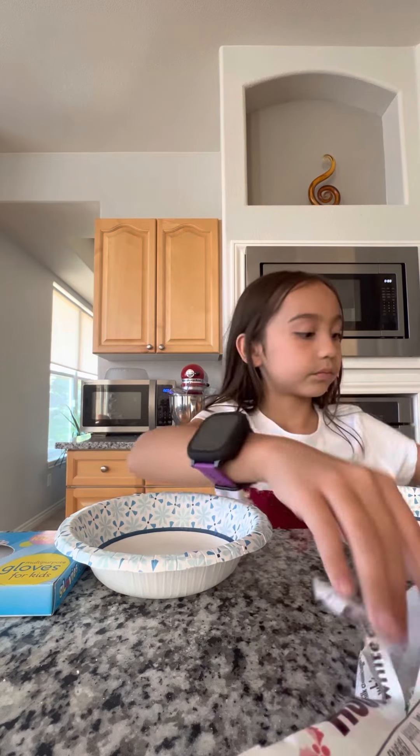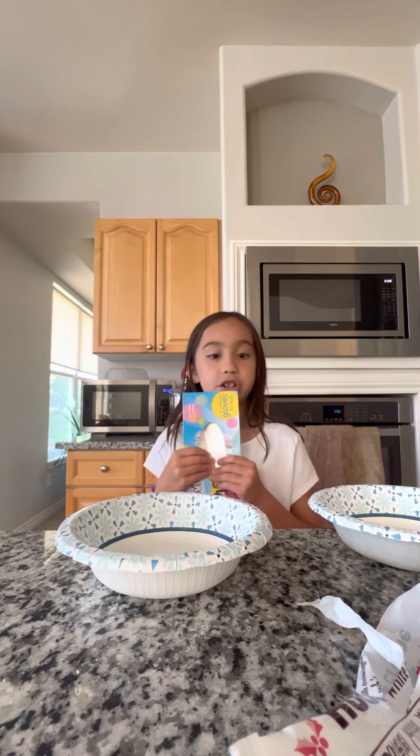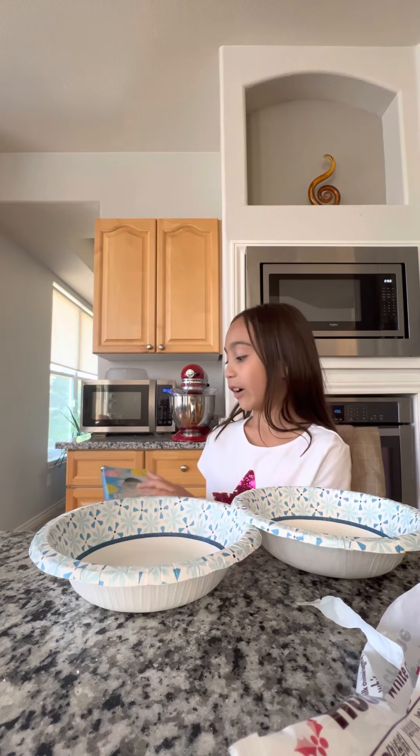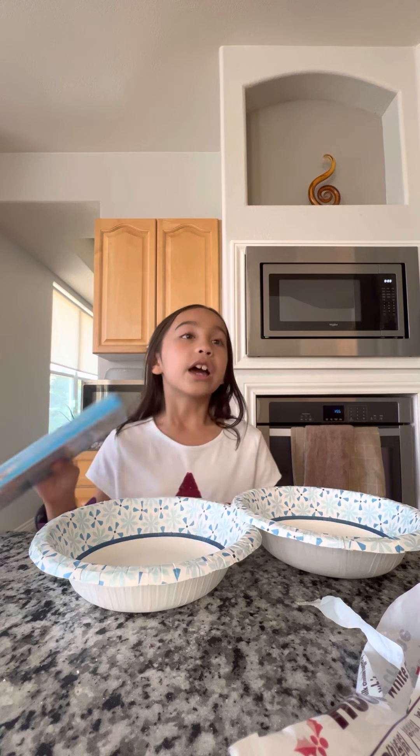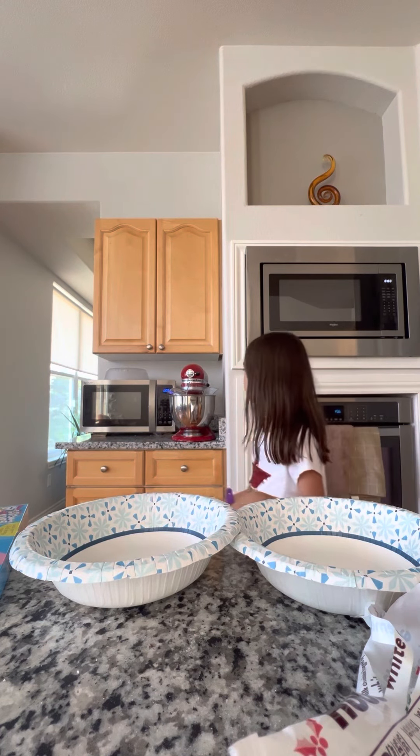Gloves are optional, but I would recommend getting gloves because this thing is going to get messy. You'll need two bowls, a microwave — of course, everyone has that — and you'll need two spoons.